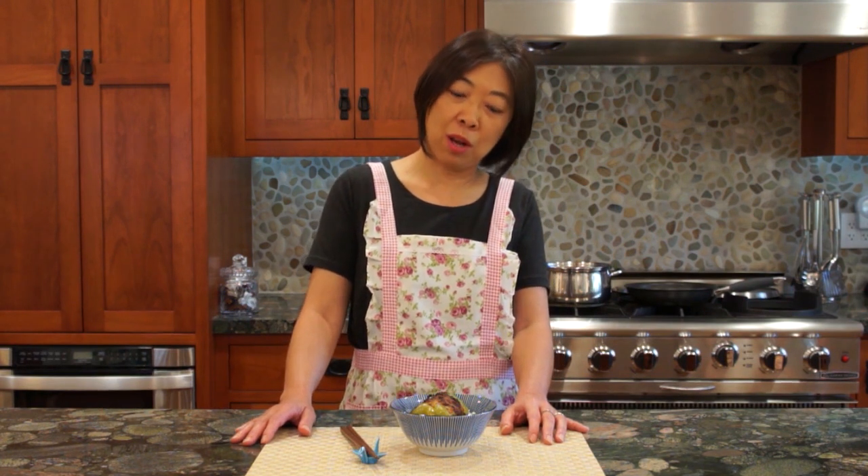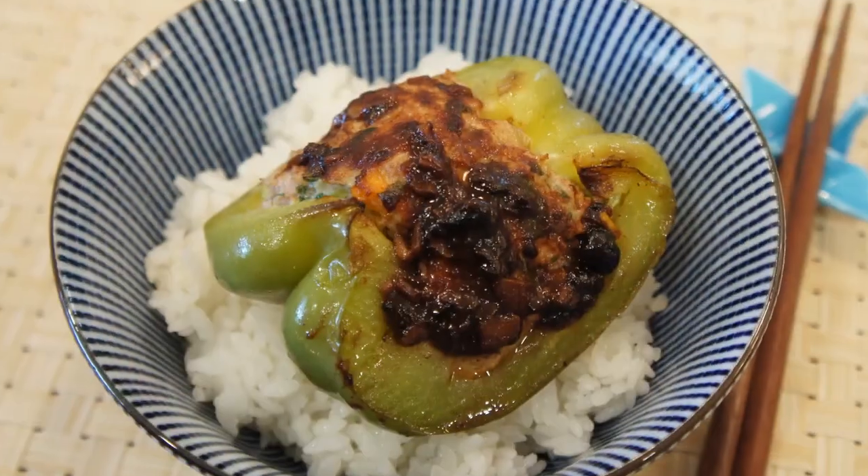So here is the Chinese bell pepper stuffed with ground pork. It is a classic dim sum dish that you can eat as is or serve it with rice. It's easy and healthy, and I hope that you liked what I'm showing you today. Please don't forget to subscribe to my channel. Happy eating. Thank you for watching, and I'll see you next time. Bye!